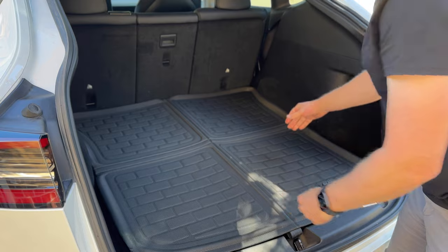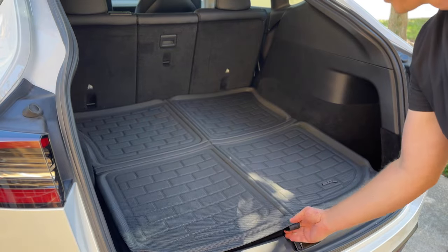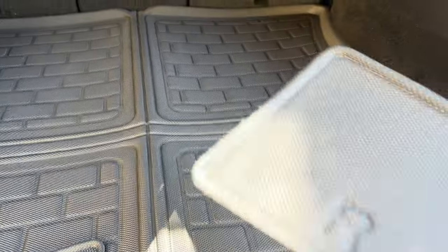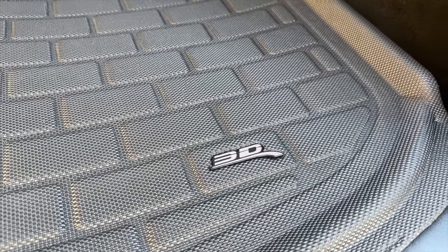It's fairly light so pretty easy to lift up. It does move a little bit but not too much. It does have these nice ridges back here, so if anything does spill I think you're pretty much protected. And we do have these wheel well liners here — these just go right in. Let's go take a look at the rest of the car.